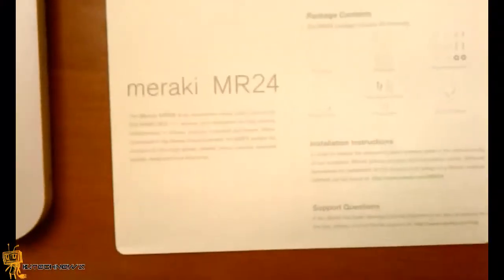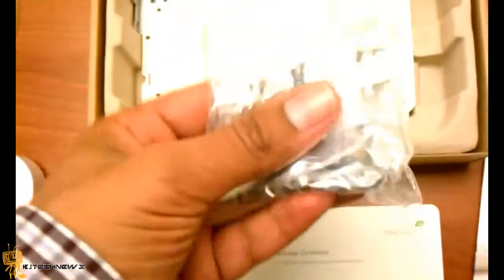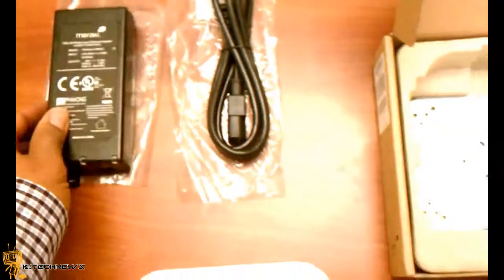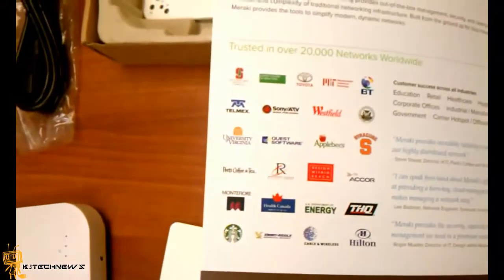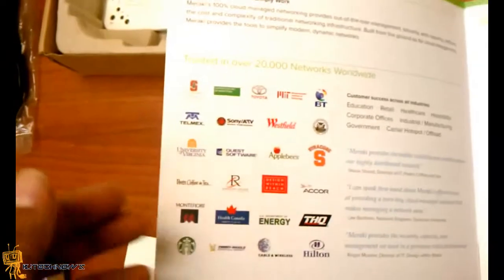It comes with the access point, a manual giving you short instructions on how to set it up, tools to mount it, the wall plate, and a power cable. With the power cable, it's a special power cable so you've got to make sure you don't lose it. They also provide a nice little brochure with a rundown on the different products and retail markets that have been using Meraki.